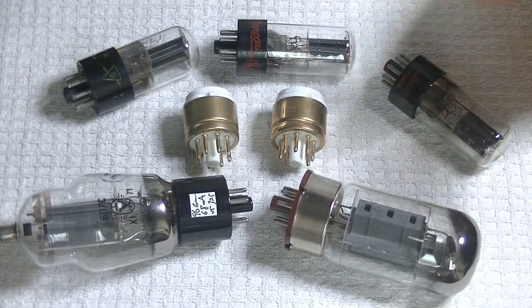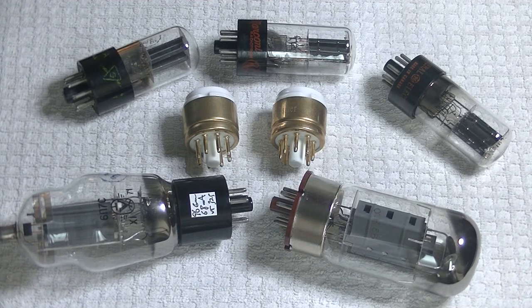The Svetlana 6550Cs are finally back in stock as quads. But first, caution everyone — electronics and tube amplifiers can have very high voltages present, which can be lethal. Exercise extreme caution when working around them. Always consult a professional technician when in doubt.